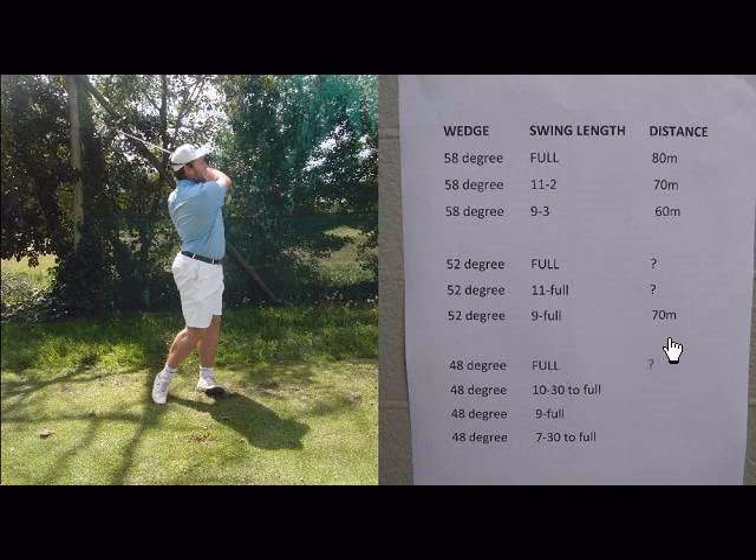This 52-degree wedge — I've given an example here with a 9 o'clock backswing and a full follow through — is going to come out a lot lower with maybe a little bit less spin than what an 11 o'clock to 2 o'clock shot will with a lob wedge. So when flags are tucked into different positions, you also have the option of which shot you want to play.